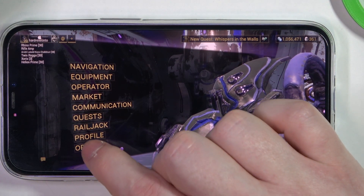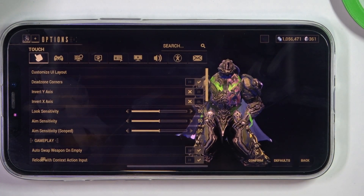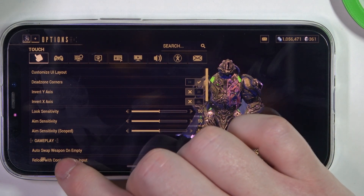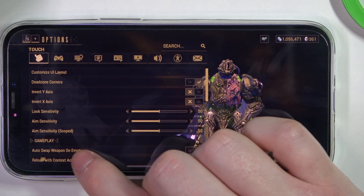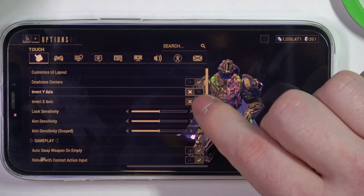To do this, first we'll need to open our options, then go to touch, and inside we want to select gameplay. There's an 'auto swap weapon on empty' setting that we can activate or deactivate. And that's it for this video.